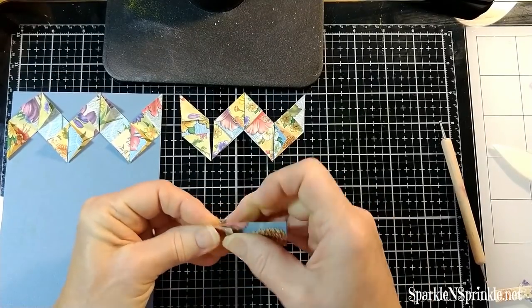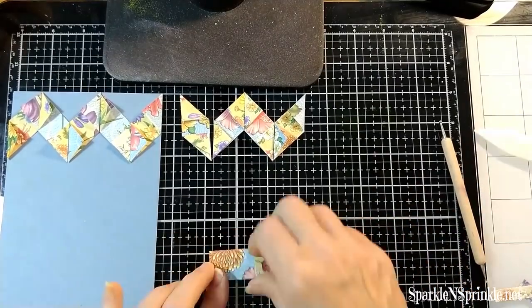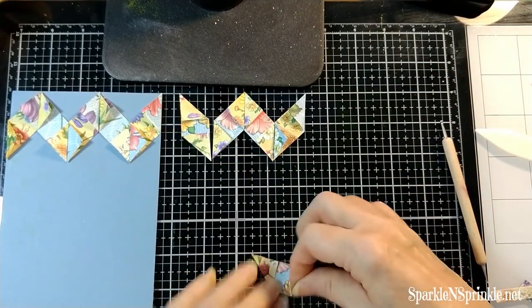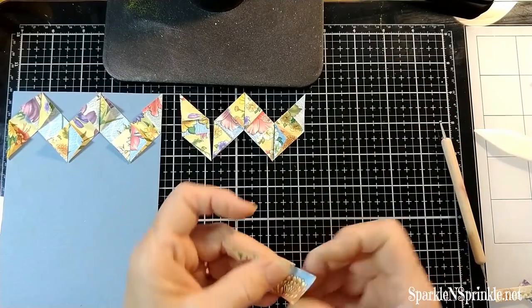Here I'm showing you how I fold them with a very sharp point — the edges need to match up very well. You're folding right straight edge against straight edge with sharp points.